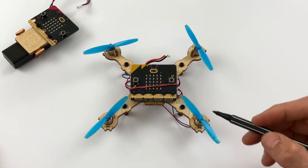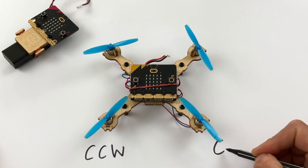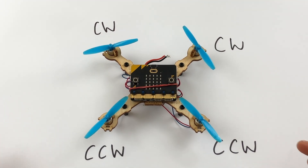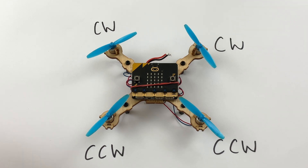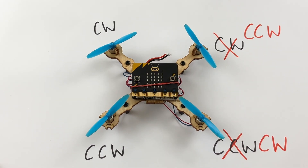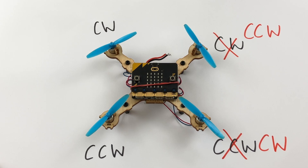What was happening was these two were counterclockwise and these two were clockwise, so the motion was incorrect and it was flipping to one side. I had to change the propellers — I changed this one to counterclockwise and this one to counterclockwise. This allowed the drone to be better balanced and fly flat instead of flipping one way or the other. Hopefully problem solved — let's go test again.